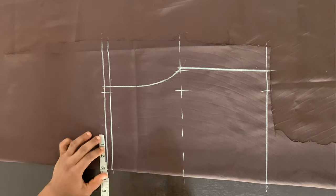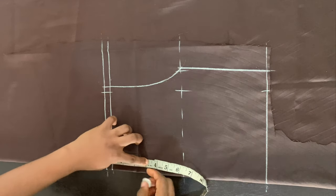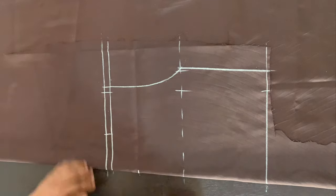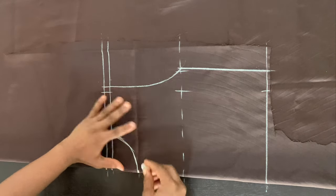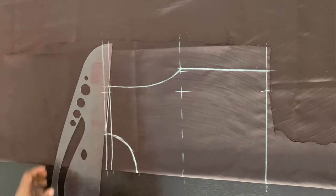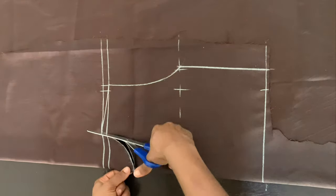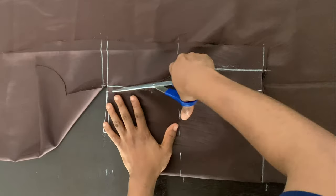For the neckline, I'm using three inches as the width and two and a half inches for the depth. I'm connecting those points with a curved line to create the neckline. To slant my shoulder, I'm drawing a slanted line from the top line to the bottom line at the shoulder, and then cutting along those lines.